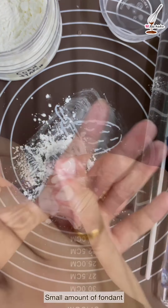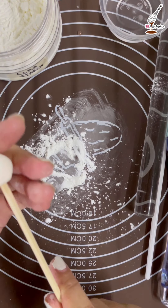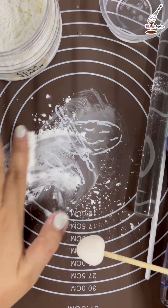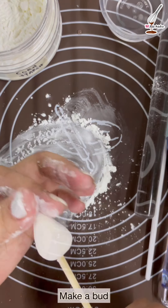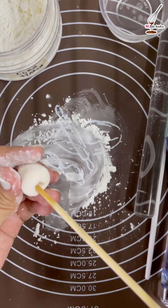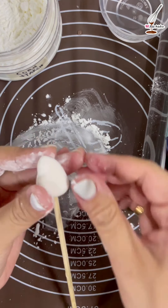Take some cornstarch and mix it with a small amount of fondant. Knead it until it's elastic and make a ball shape. Insert the bottom onto the dowel and slowly roll it to form a bud. Once you get your bud done, take a small amount of water and insert it back into the bud.